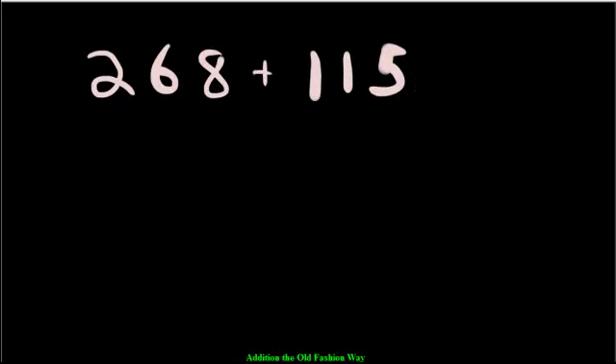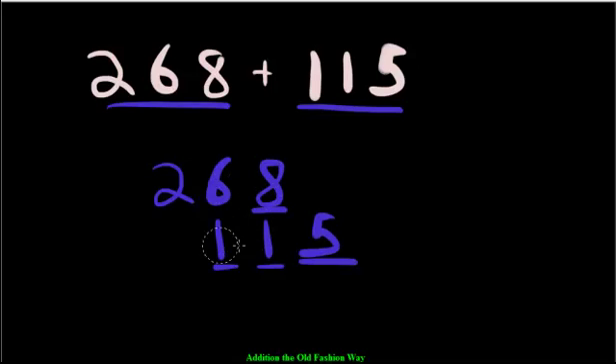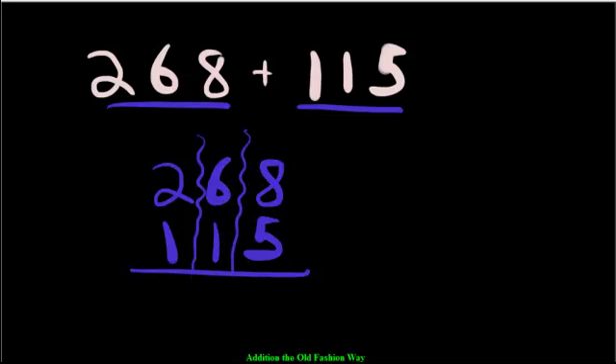Where it gets a little tricky is when you have to regroup without using the blocks. So let's check what that looks like. We have 268 plus 115. Again, first step is to line the numbers up. Write 268 first, and add 115 below it — making sure the place values match up properly with the lines in between to organize them.